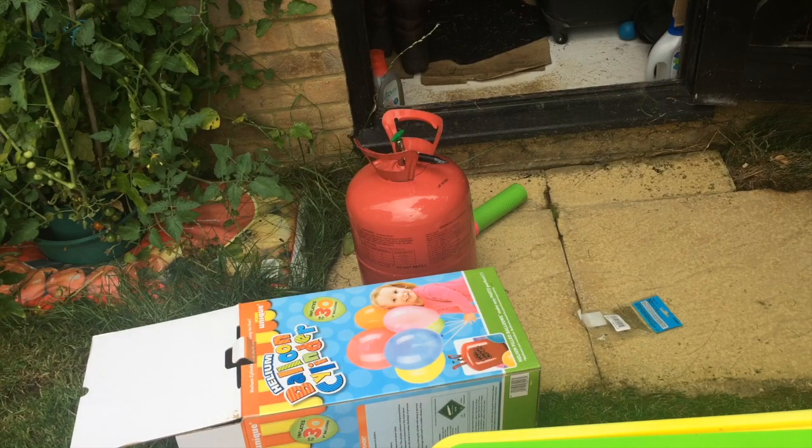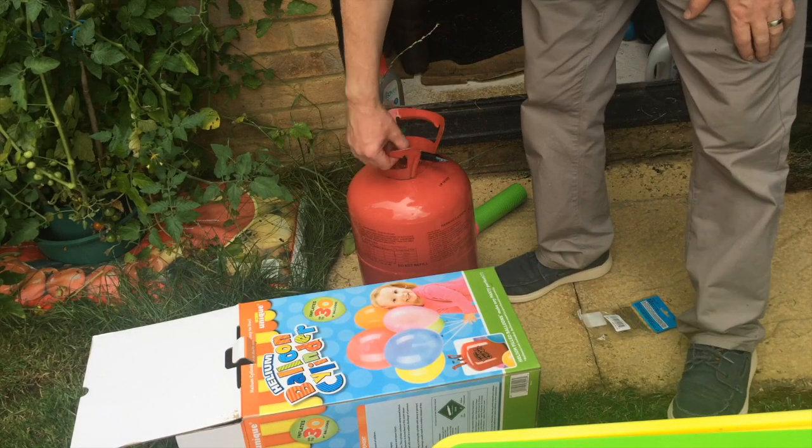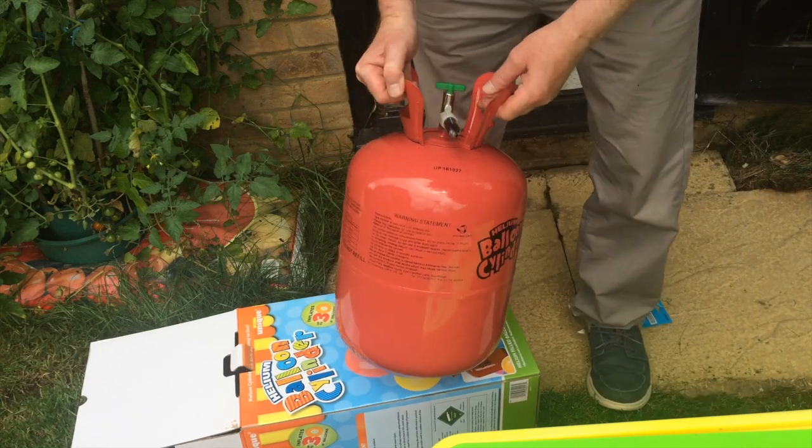Hi there, this is FixedIt. I've bought this helium balloon cylinder. It appeared to be completely empty and I'll show you why.